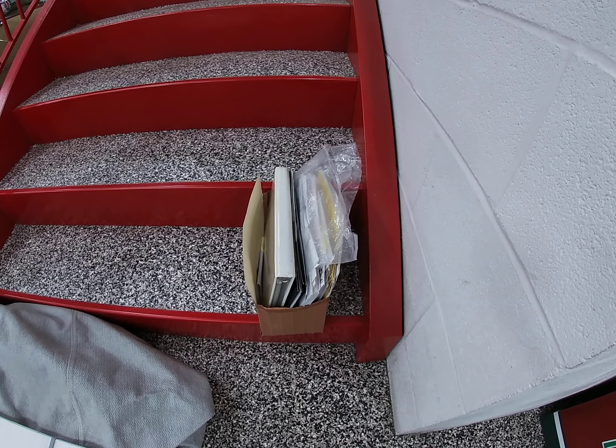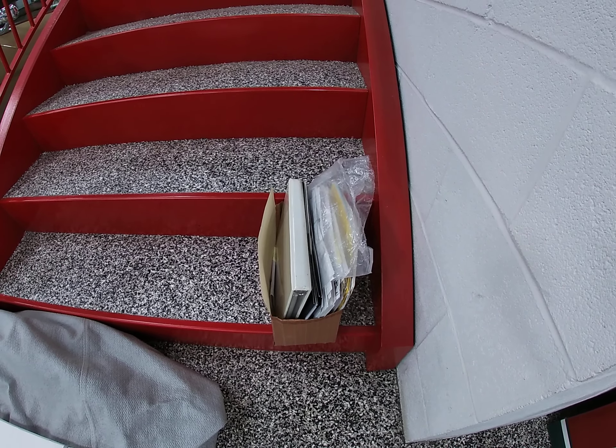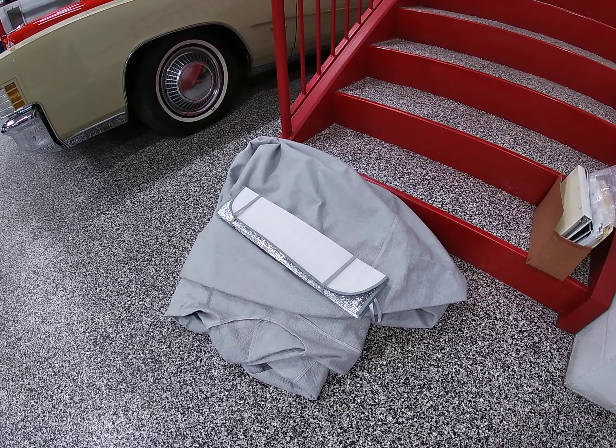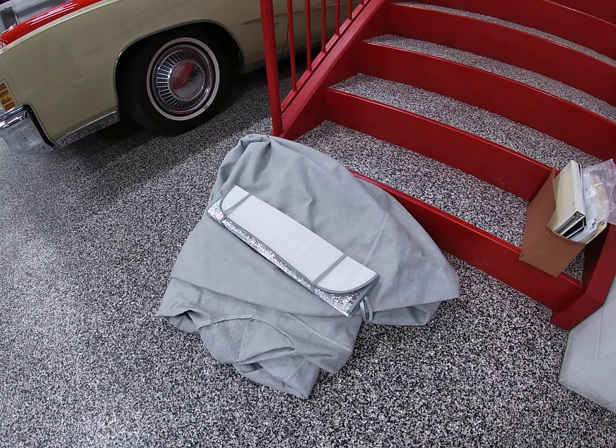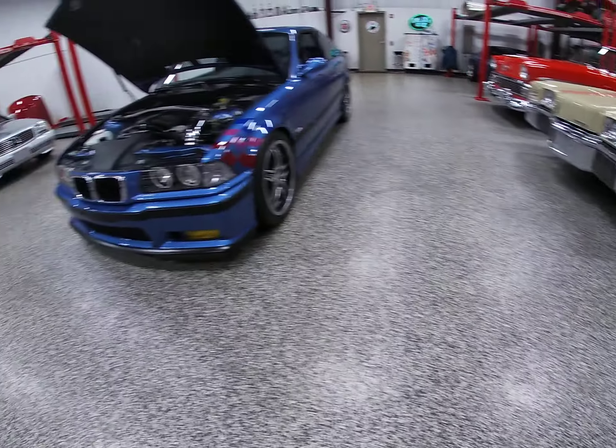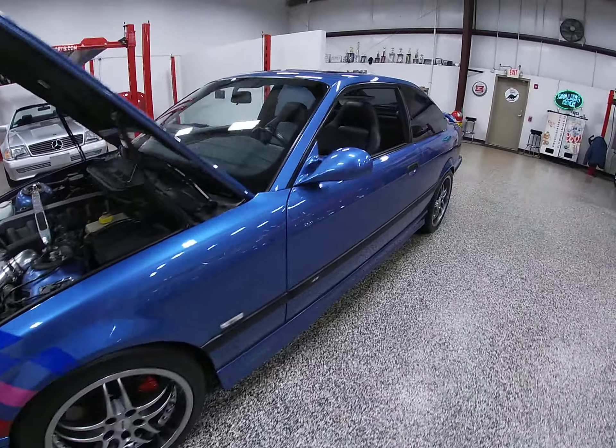There's so much — we put all the important stuff on there, but a lot of good stuff in there. Of course, we're going to throw in this custom car cover, which has only been used on this car, and a sunshade. So let's get to this cold start video.